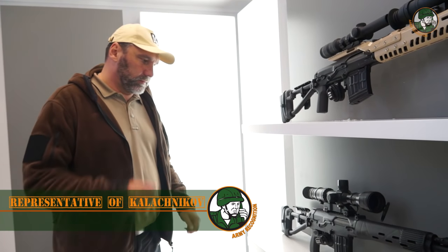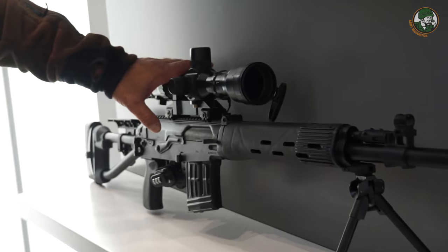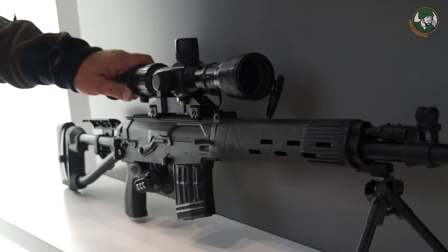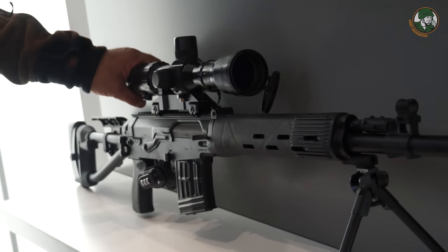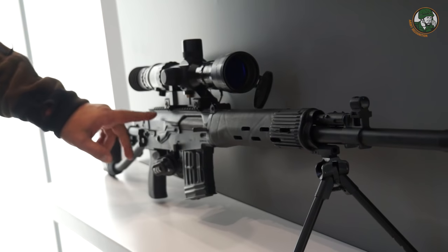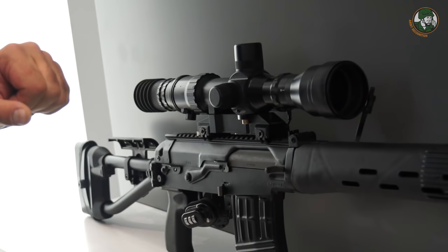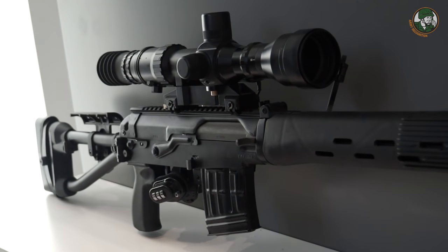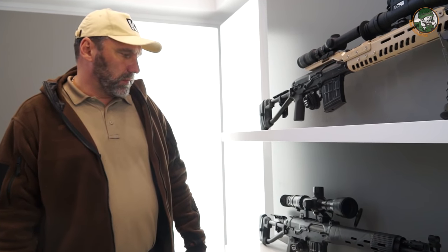This sniper rifle in particular is called SVD-M — modernized. The main difference is a Picatinny rail on the top of the receiver, which allows us to reliably and exactly fix any scope devices. It was a very difficult engineering task to place the Picatinny rail on the receiver and hold it straight for heavy scopes and other units.